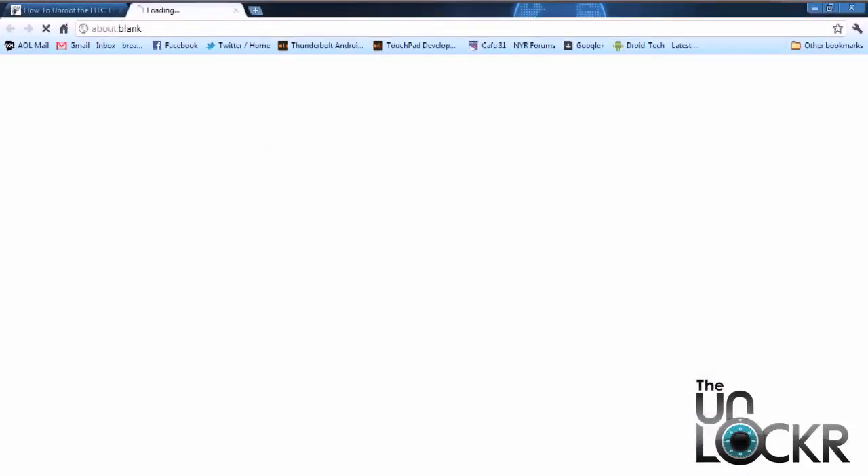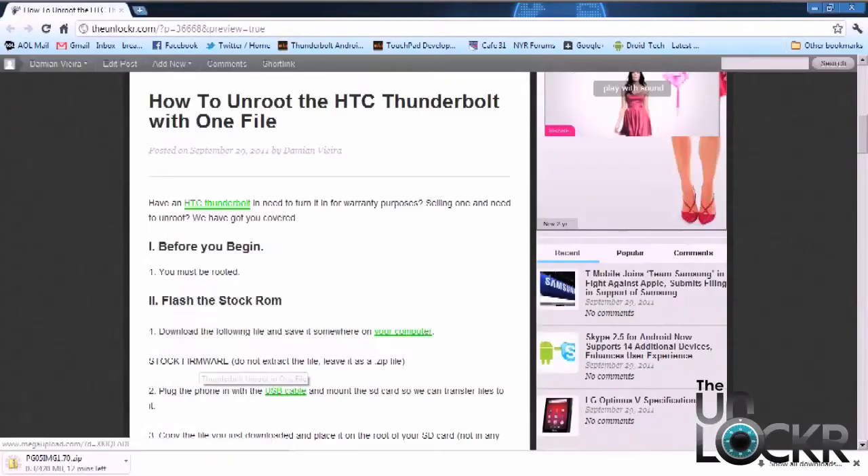We're going to download it from here. And then once it's finished downloading, just place it on your desktop.